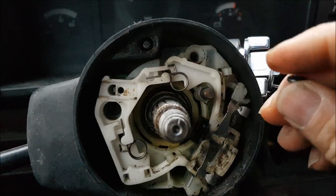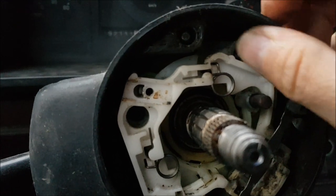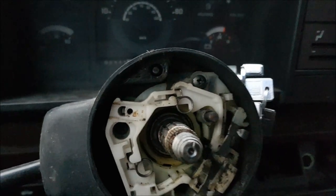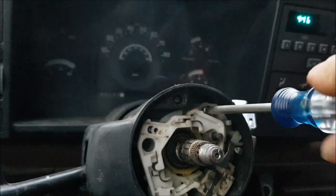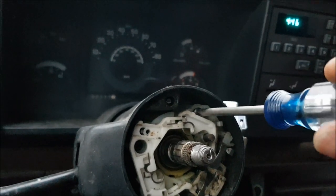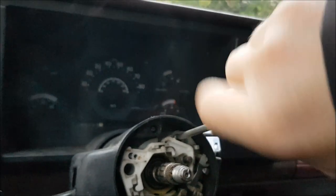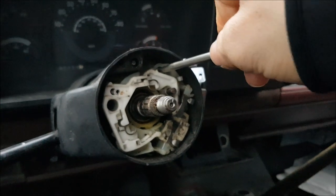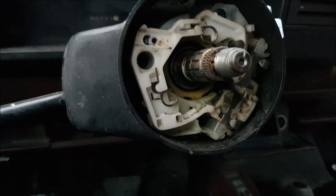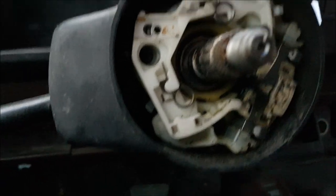For this one up here I'm going to push that down, turn on our blinker, get that one in place right there. There are those.